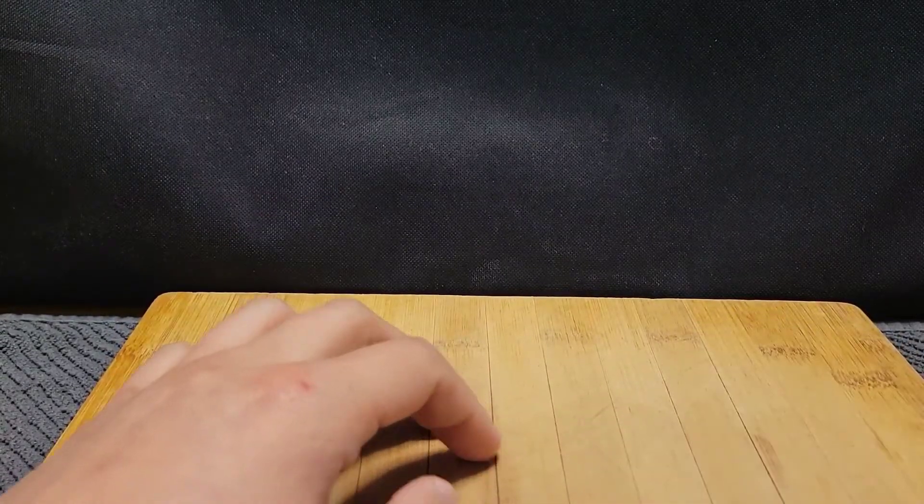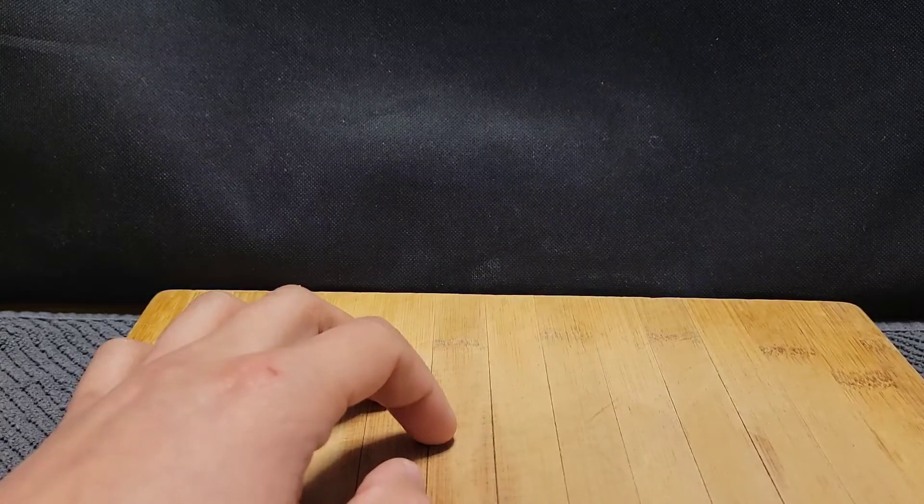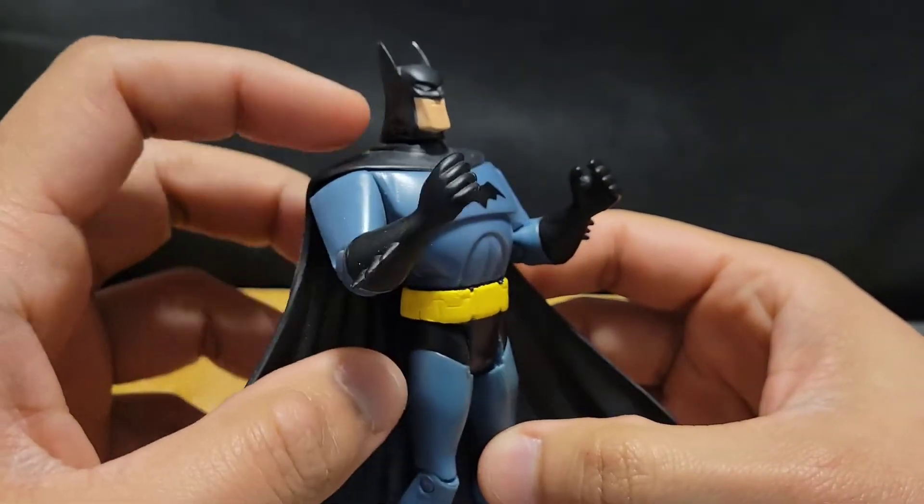Alright, so we're gonna start off with — okay, so we got the Batman from the Justice League Unlimited.